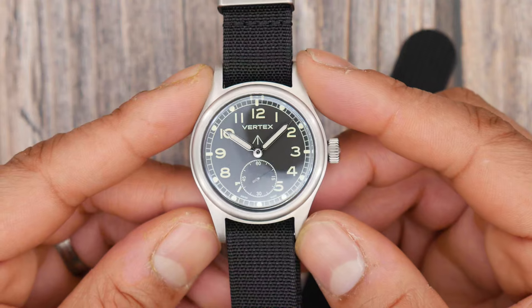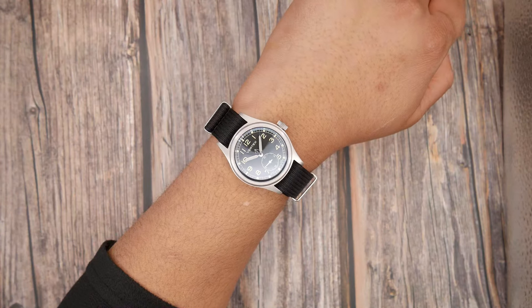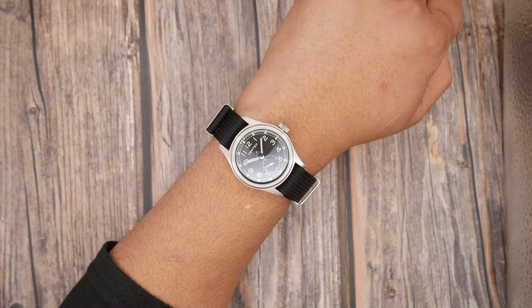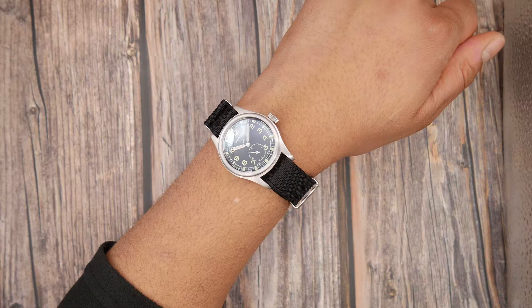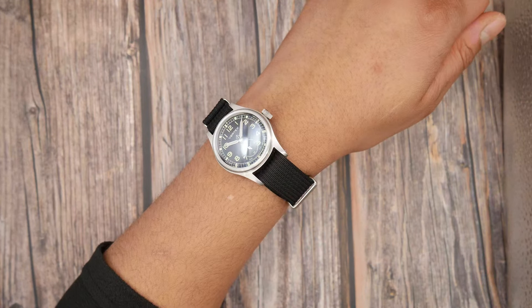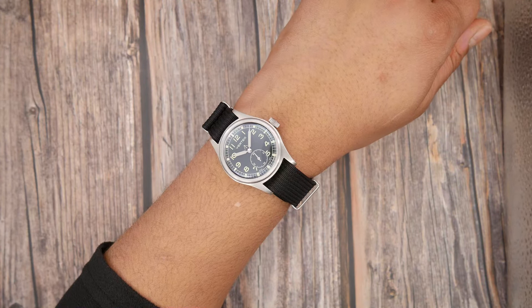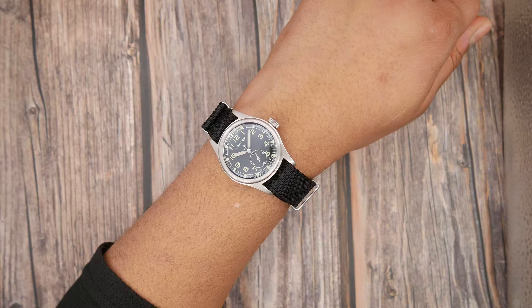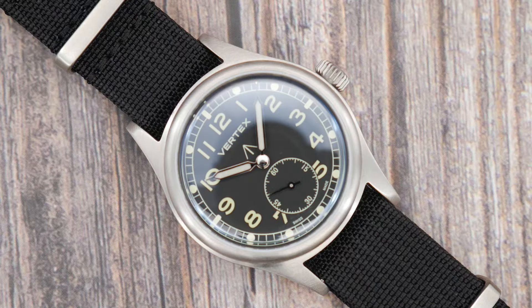What are my gripes with this watch? Just three really. Firstly, the straps you get on this watch wouldn't be my personal choice. I've actually been wearing it on a ribbed nylon double-pass strap that has been perfect on this watch. The other straps, to be fully honest, are really well made — the bracelet I'm just not a fan of style-wise, and the nylon and leather straps are good but not quite as good as the strap I've been wearing it on.